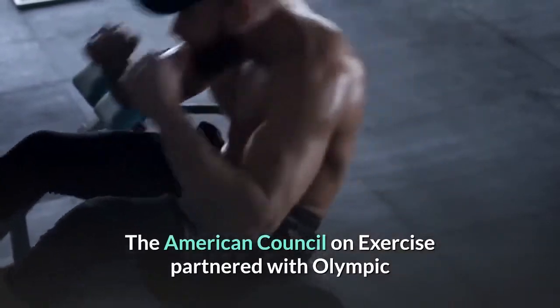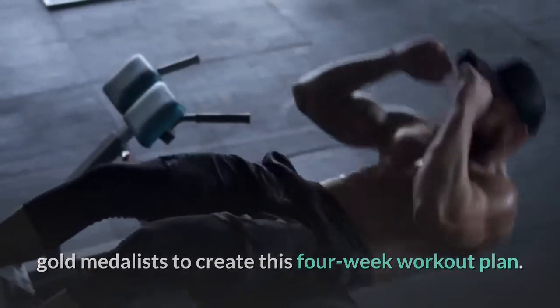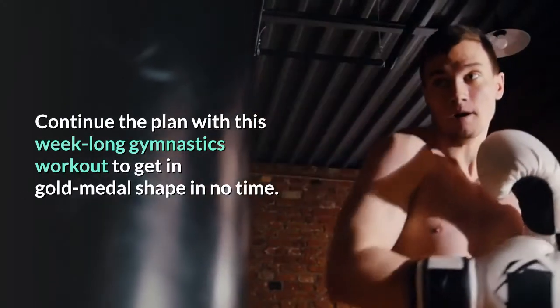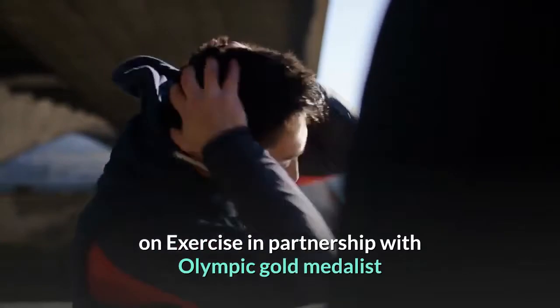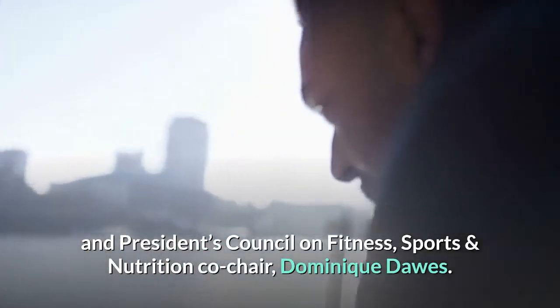The American Council on Exercise partnered with Olympic gold medalists to create this four-week workout plan. This workout was developed by the American Council on Exercise in partnership with Olympic gold medalist and President's Council on Fitness, Sports and Nutrition co-chair, Dominique Dawes.